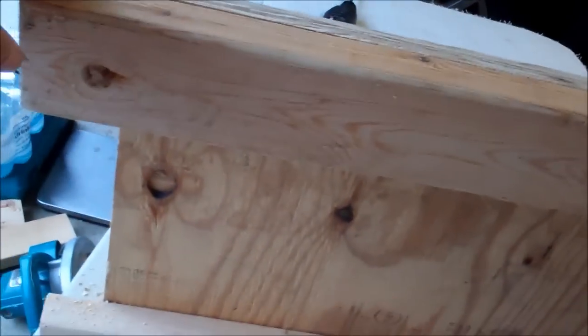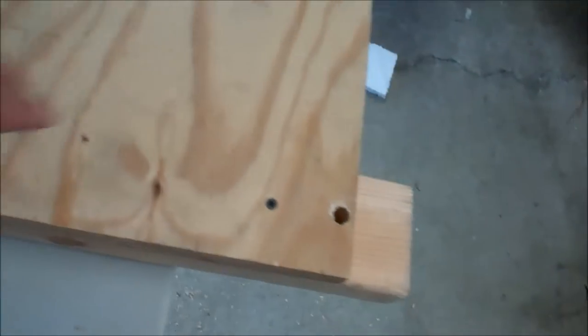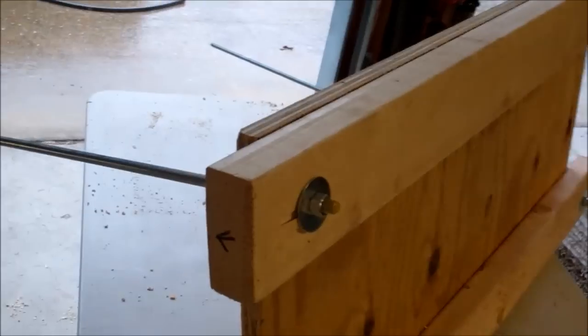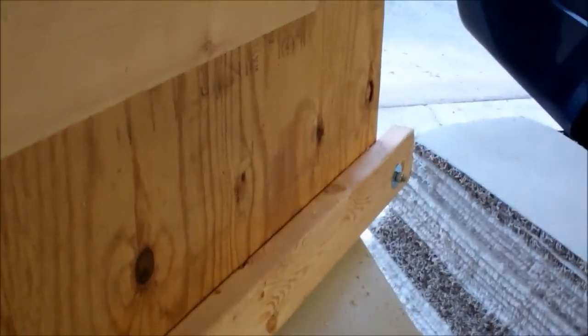Put a couple screws in there just to kind of hold them in place. I drilled holes for my threaded rod to go through. I've got my threaded rod coming through with a nut and washer on it in each corner.